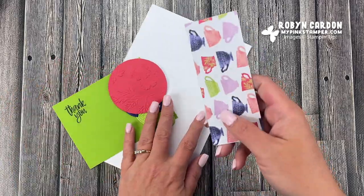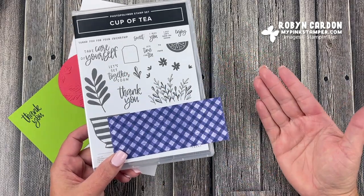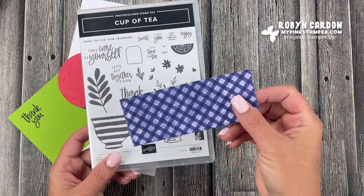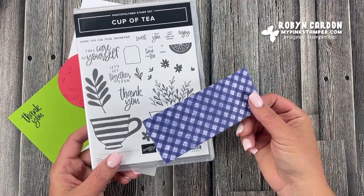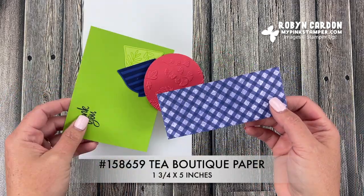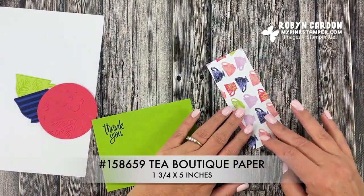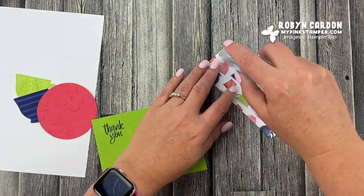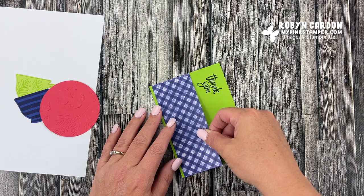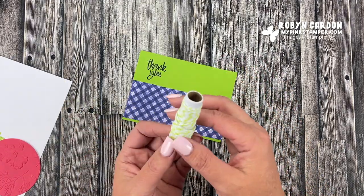This bundle is actually a suite in the new 2022 Annual Catalog — the very first suite you'll see in the catalog. It features a beautiful six-by-six coordinating Designer Series Paper called Tea Boutique. I'm using this strip — look at these fun bright colors — cut at one and three-quarters by five inches. I'm adding adhesive and placing it with about an eighth of an inch showing through on the bottom.